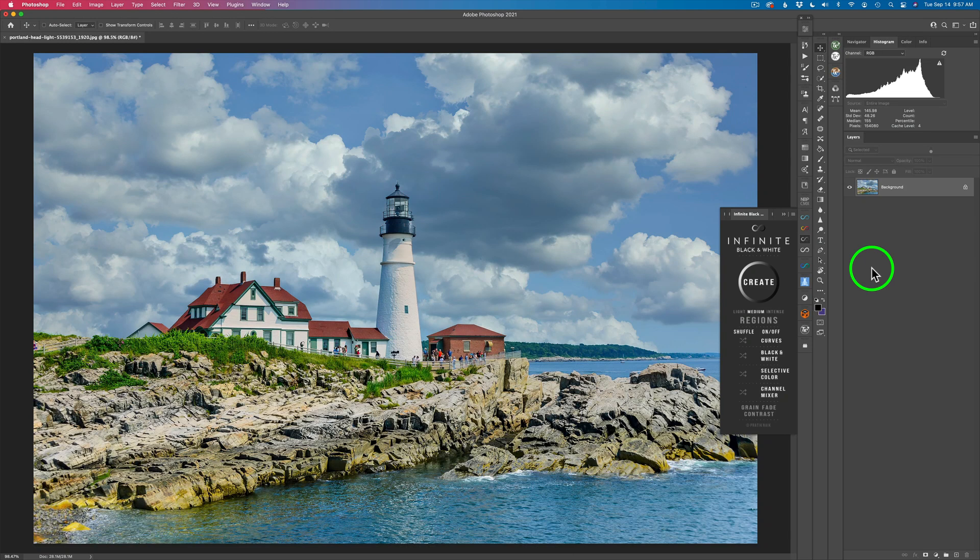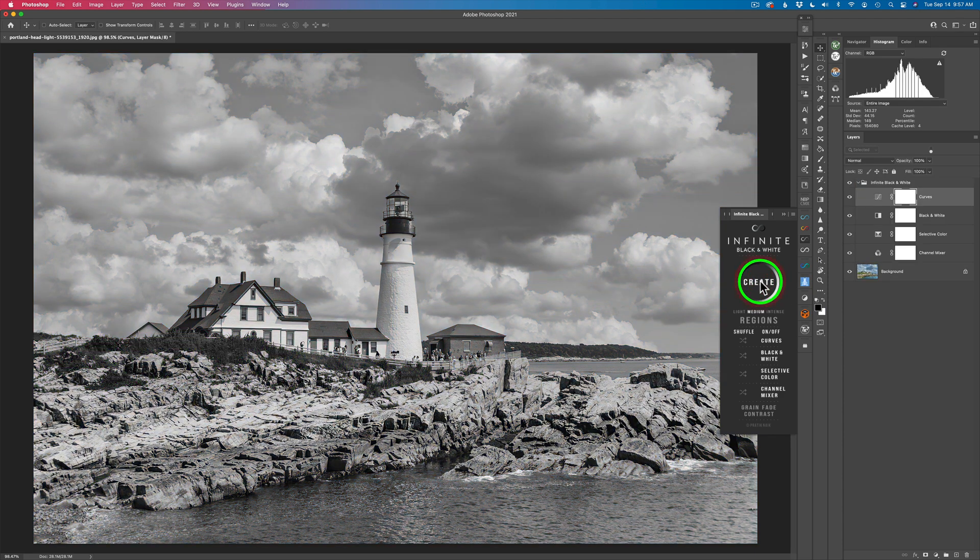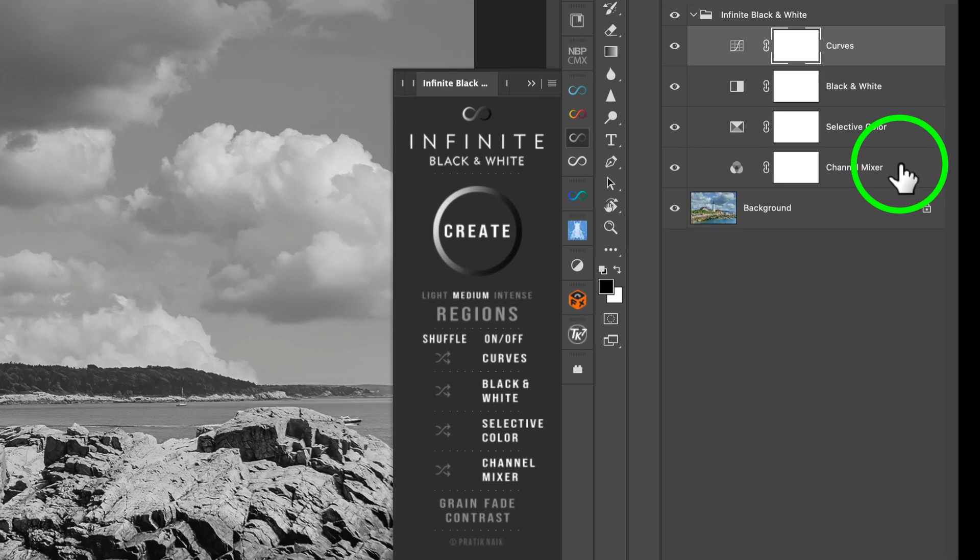I really like this panel and it's really easy to use. See this button right here called Create? I'm going to click this and watch what happens. Instantly, I have a black and white image. Notice something here — we have four adjustment layers inside of a group called Infinite Black and White. We have a Channel Mixer adjustment, a Selective Color adjustment, a Black and White adjustment, and a Curves adjustment. And these are all very important.